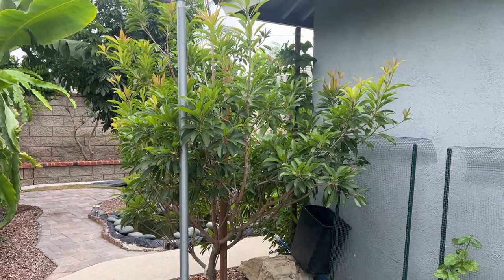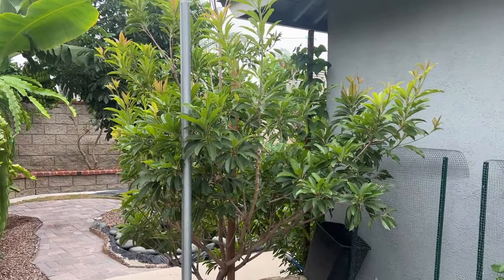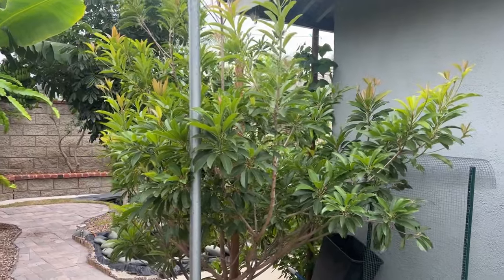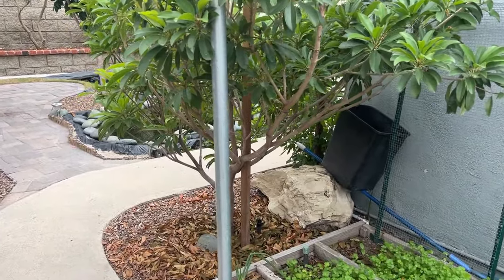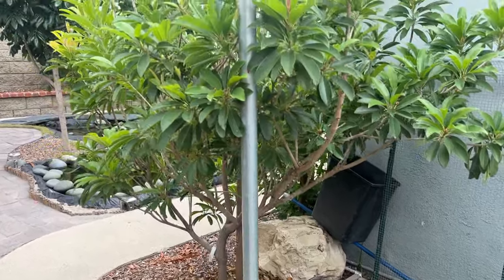Hi guys and welcome back. So this is my infamous sapodilla — a little history. This tree is about four years old in the ground and for the past two years I have been trying to figure out why it would not give me any fruits.